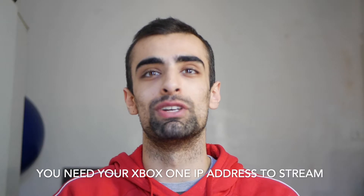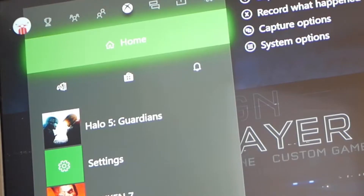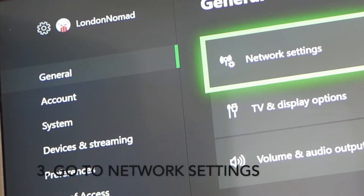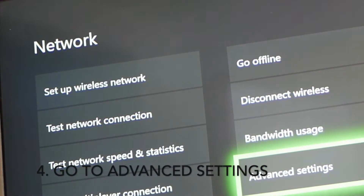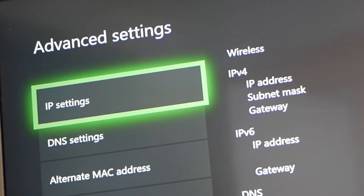In order to stream your Xbox One to your MacBook, you're going to need to find out your Xbox One IP address — don't worry, I'll show you exactly how to do that. Go to your home screen, click into Settings, then go to Network Settings, then Advanced Settings, and you will see your IP address in the first digits that appear.